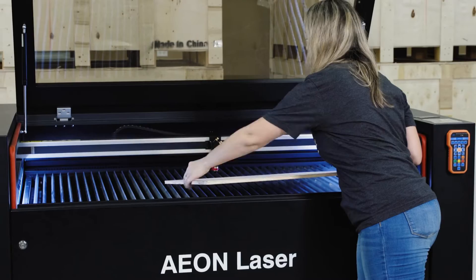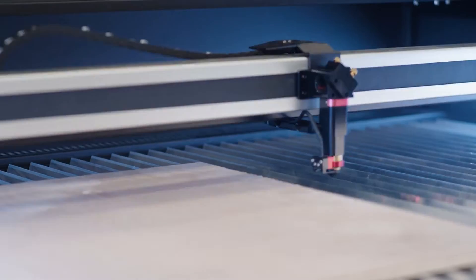My thoughts on the Eon Nova are: wow. I thought I already loved my Mira, but now I almost feel like I'm about to have a breakup because I'm so excited about it.